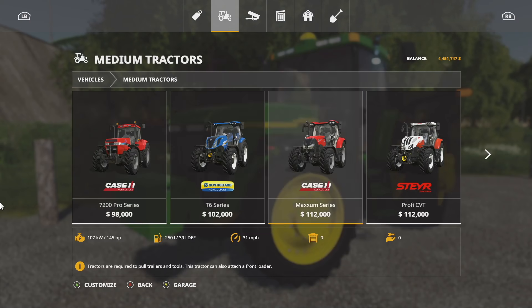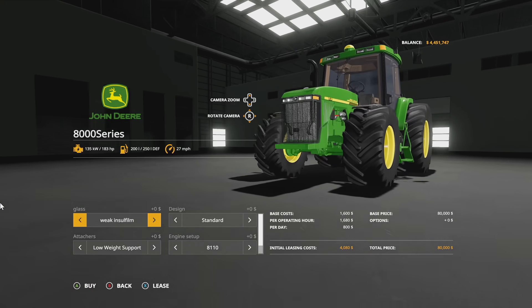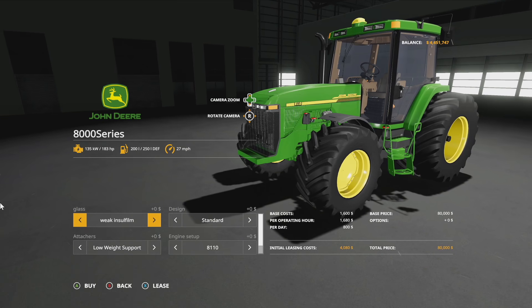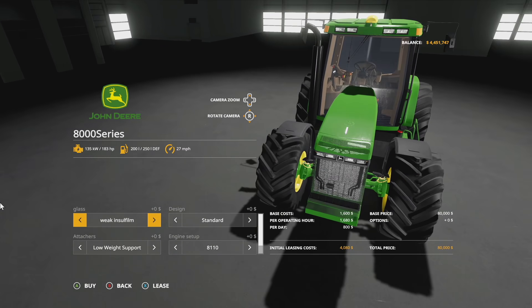Once this is available, you're going to go into Vehicles, then Medium Tractors, and here you'll find the 8000 series starting off at $80,000, 183 horsepower, 200 liters of fuel, 27 miles per hour — pretty standard older John Deere.